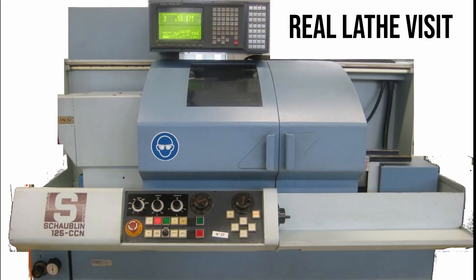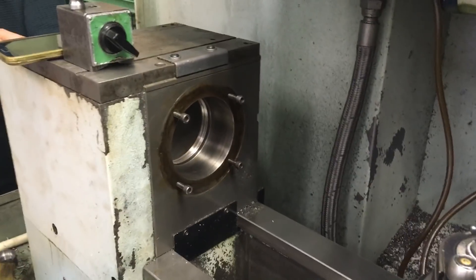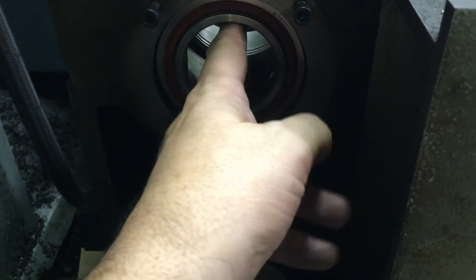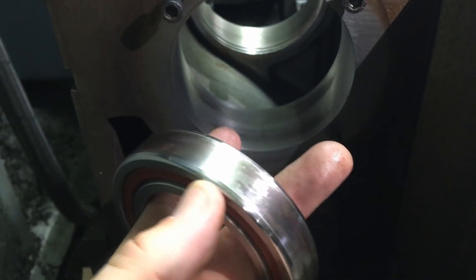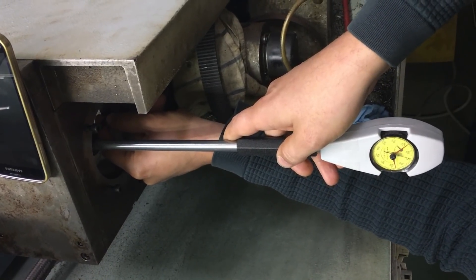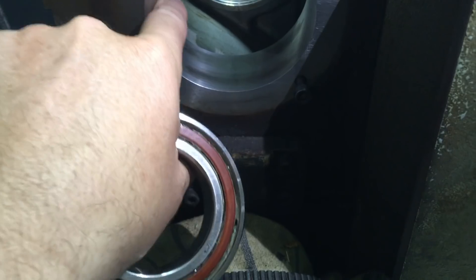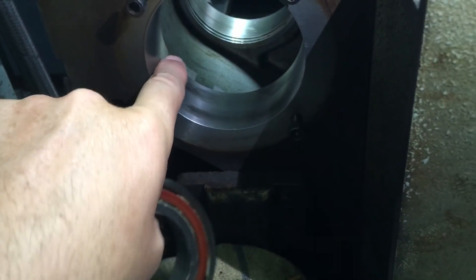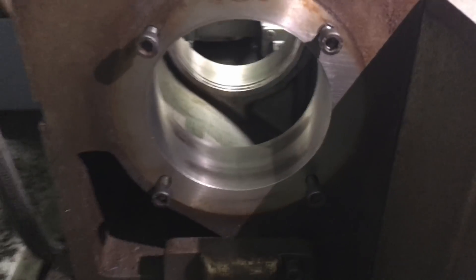My friend Jurg had some bearing issues on his beautiful Schaublin 125 CCN lathe, so I went to take a look. This is the spindle headstock. These are the bearings that came out of it, and you can see that the rear bearing is very loose — in fact it was spinning in the housing, which has caused contact corrosion. Jurg measured this bearing as about 9 hundredths of a millimeter undersize. The bores, although there's some marking, don't seem to measure out too badly — quite consistent at about 2 hundredths of a millimeter undersize with a variation of less than 5 microns.